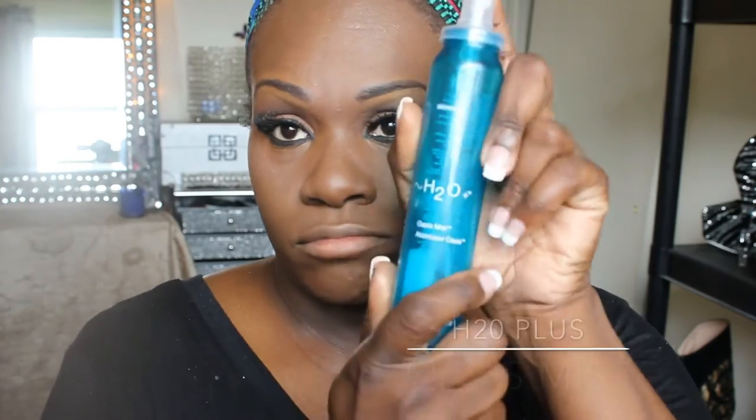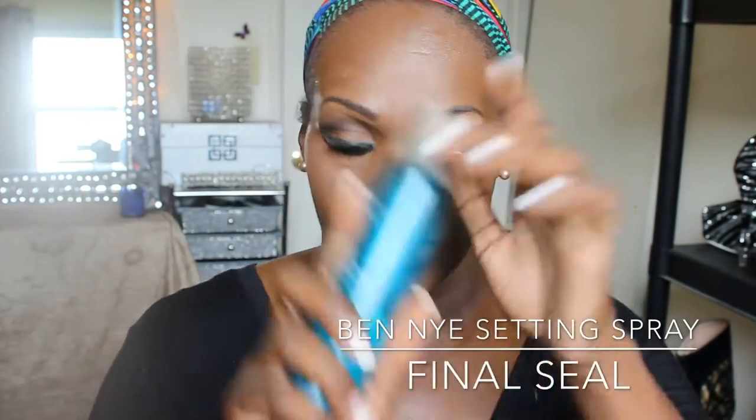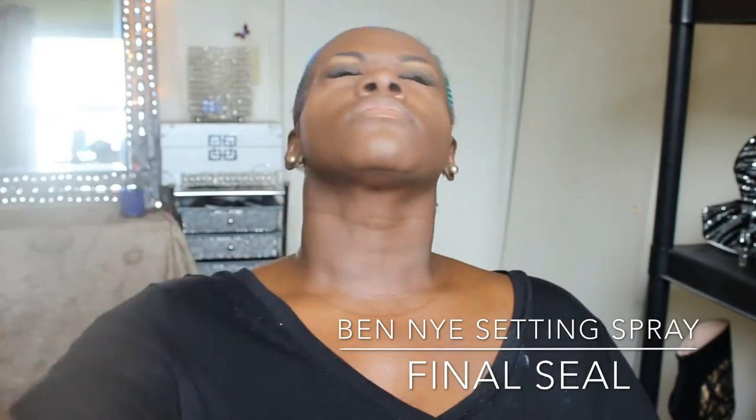To ensure this makeup look will look natural and last all day, I will be using the H2O Osmosis mist, which is equivalent to the MAC Fix Plus. Then I will be setting everything with a Benye Final Seal. Trust me, I have tried them all and this is the best setting spray you can get.